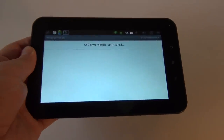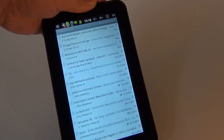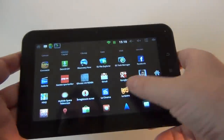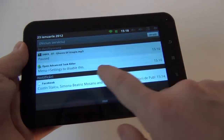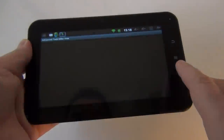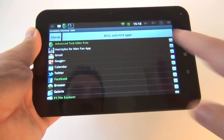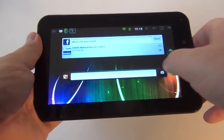We also have email here — since this is an Android device, we have Gmail. This is how it looks in both portrait and landscape — the usual application. I think it's time to give the task killer something to do, since we're dealing with a single-core device. Sometimes it will lag, sometimes it will freeze, so it's better to be safe than sorry.